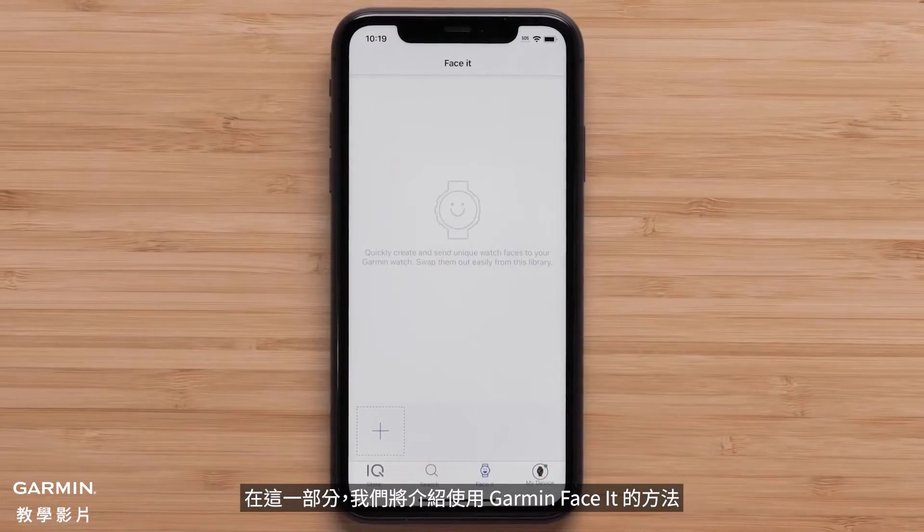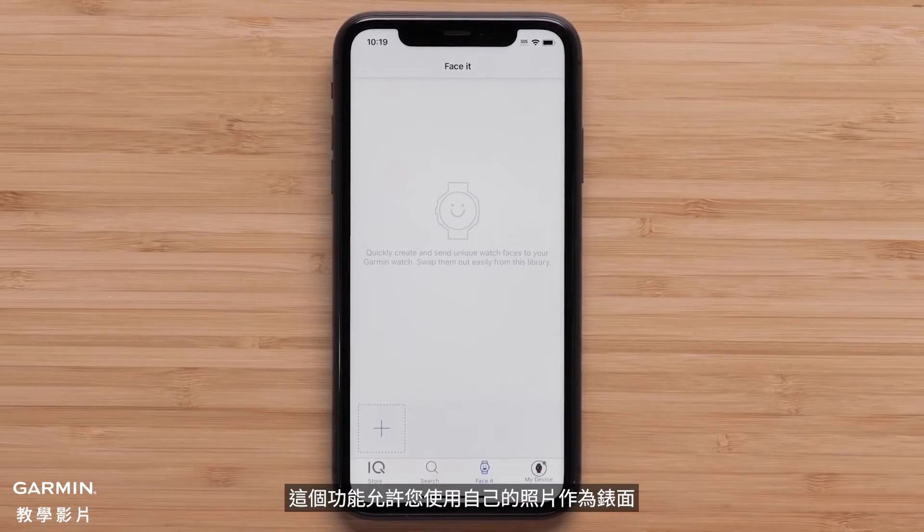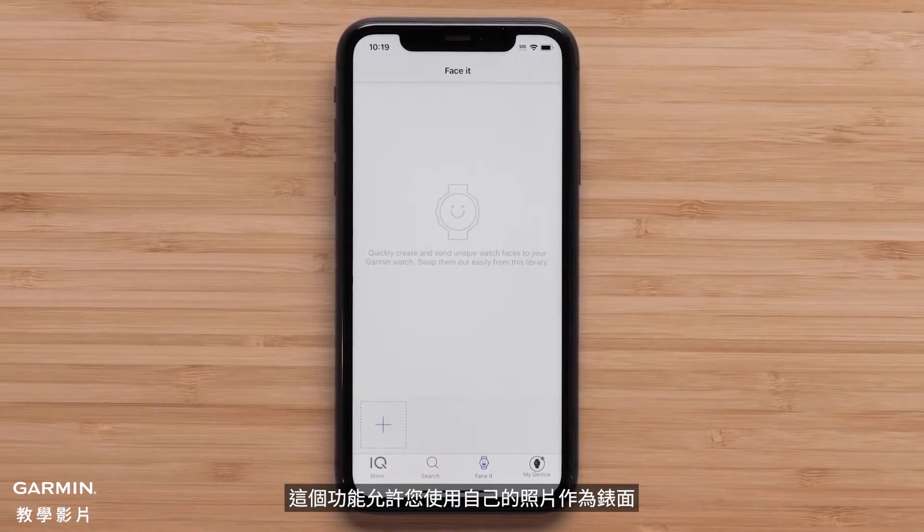In this section we will cover using Garmin Face-It. This feature allows you to use your own photos as the watch face.